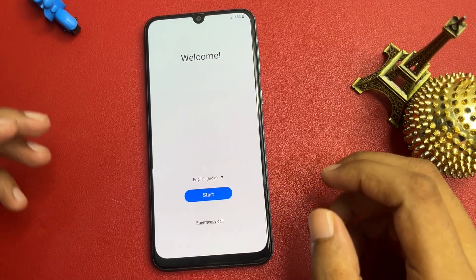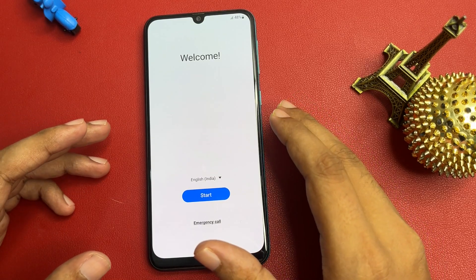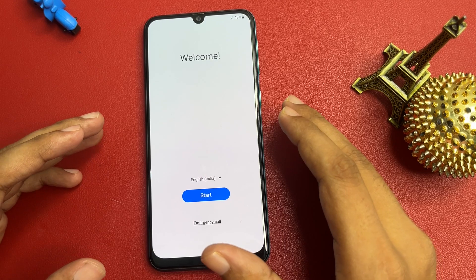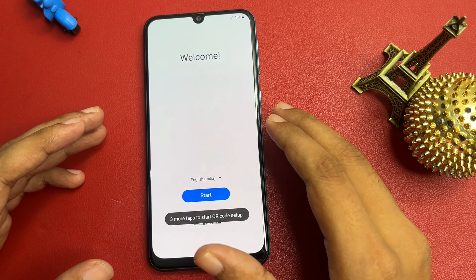Hey guys, welcome to a new video. This video is totally dedicated for those customers who are using Samsung Android smartphones and whose Samsung Android smartphone is locked due to a forgotten PIN, pattern, or password lock. Don't worry at all — here I will show you how you can unlock your Samsung Android smartphone without visiting any service center.